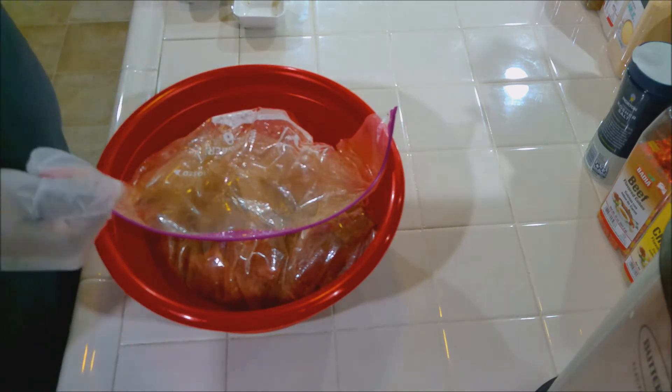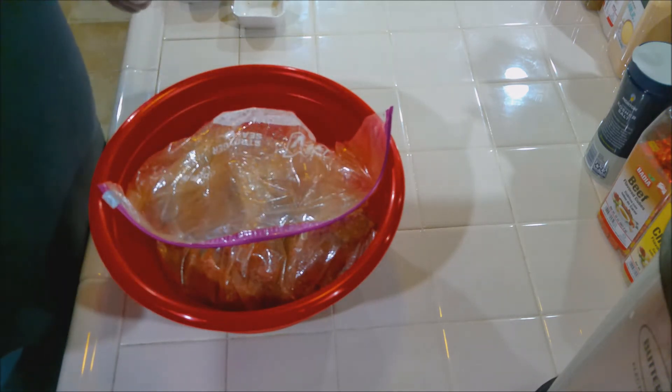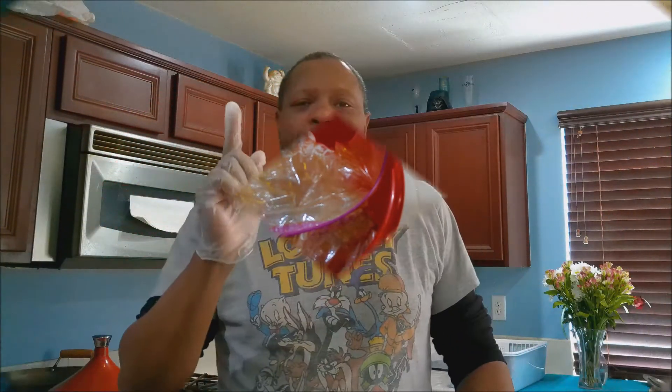Place the bag in a bowl and put it in the fridge for at least an hour and a half — maybe an hour 45 or even two hours. About every 30 minutes, mix it up to give the olive oil and seasonings time to get everywhere. As it turned out, it ended up marinating for 24 hours.